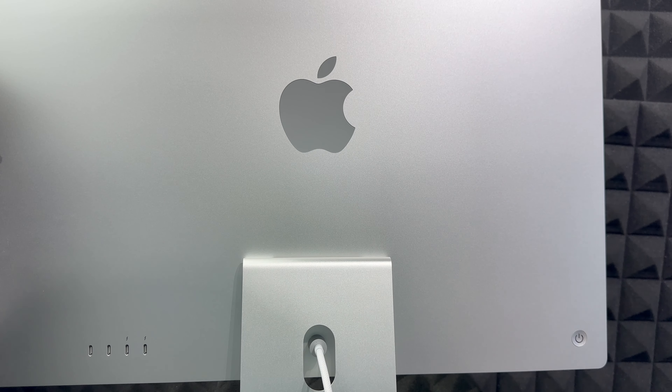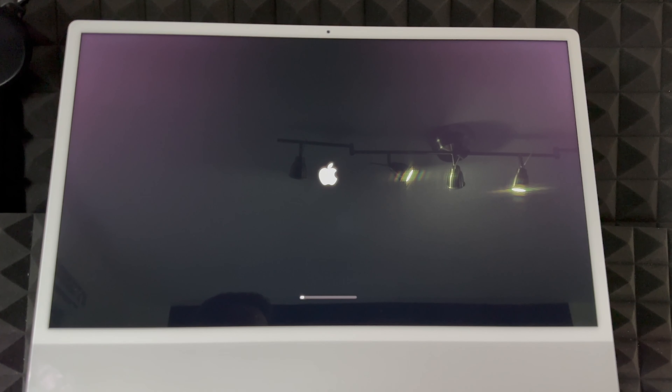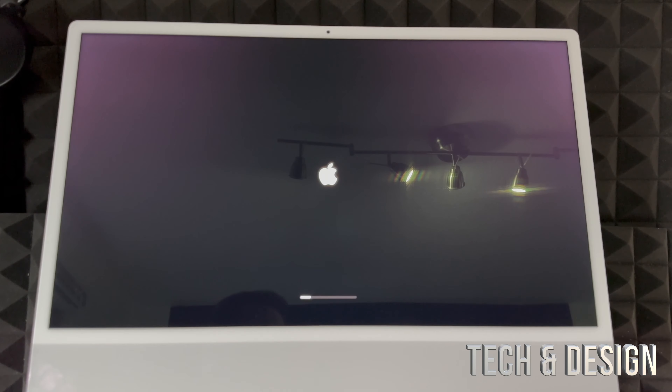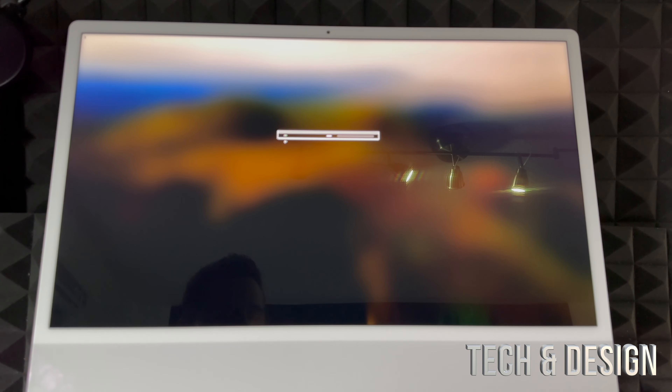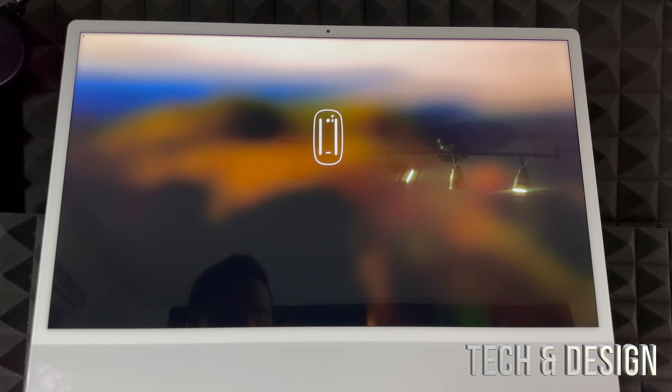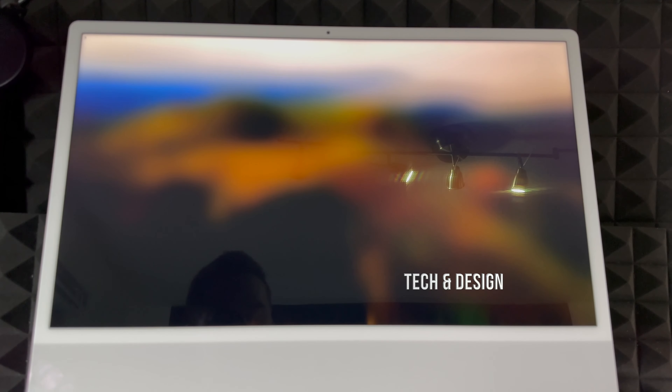To turn on your Mac, on the back you'll notice on the left-hand side — if you're looking at the screen, the power button is on the back. Just press and hold it and that's going to turn it on. Once you turn on your Mac for the very first time you should see a setup screen. From there it's going to tell you to turn on your trackpad, keyboard, and everything, which we already showed you, so just make sure those are turned on.